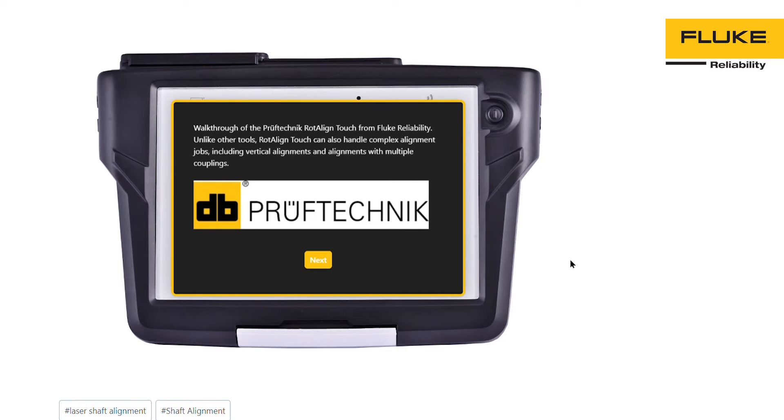Welcome to the walkthrough of the PerfTechnic Road Align Touch from Fluke Reliability. Unlike other tools, Road Align Touch can also handle complex alignment jobs, including vertical alignments and alignments with multiple couplings.